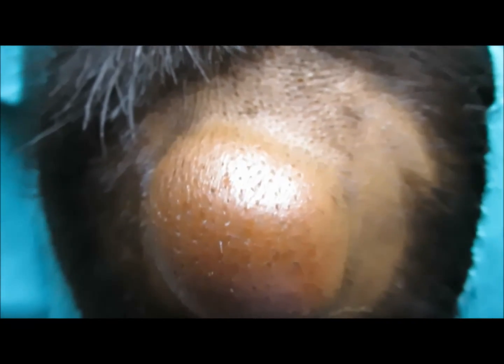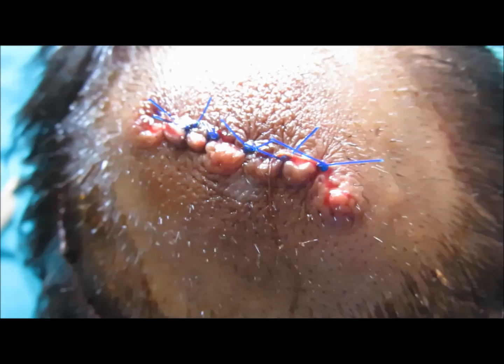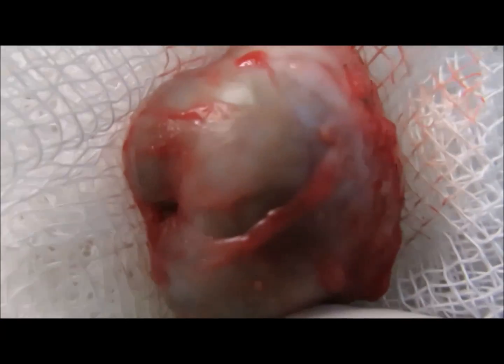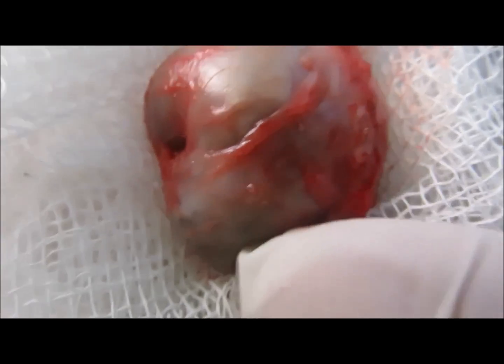Here you can see a big sebaceous cyst present on the scalp of this patient. It was removed completely without wasting tissue — an elliptical incision was given, the skin was separated, and the whole sac was dissected out.